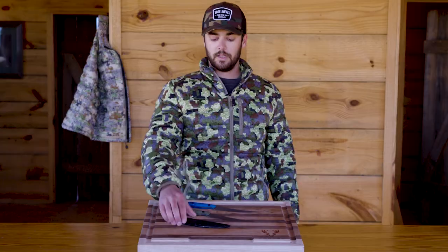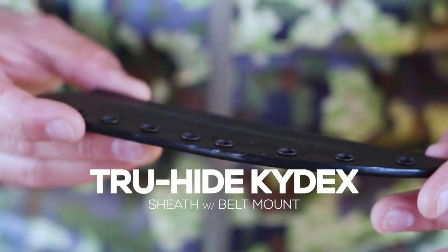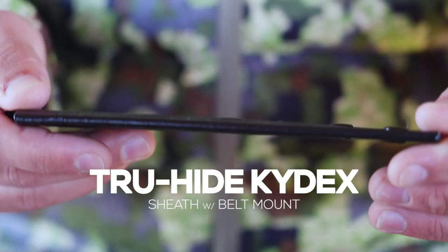This blade includes a kydex holster with a belt mount and a case of frog lube to help with corrosion resistance.